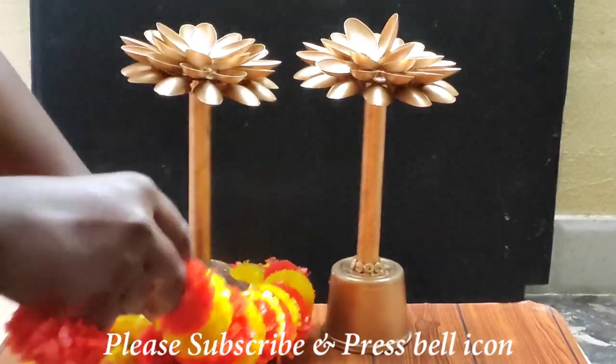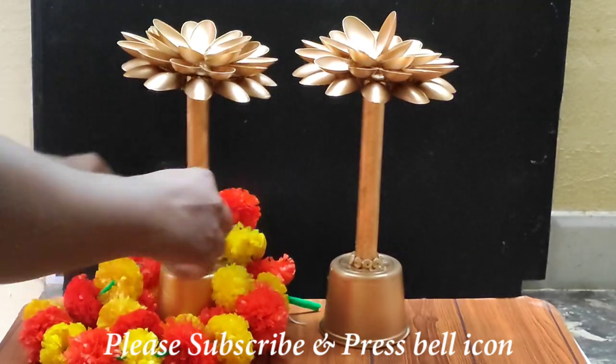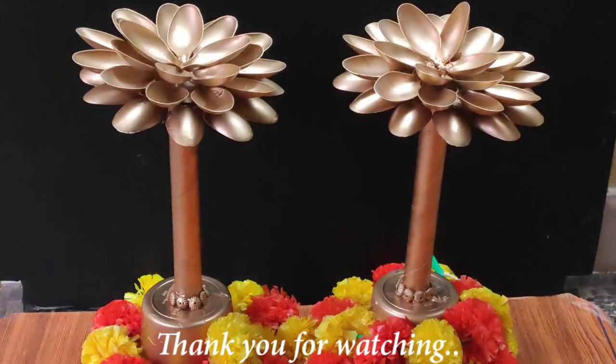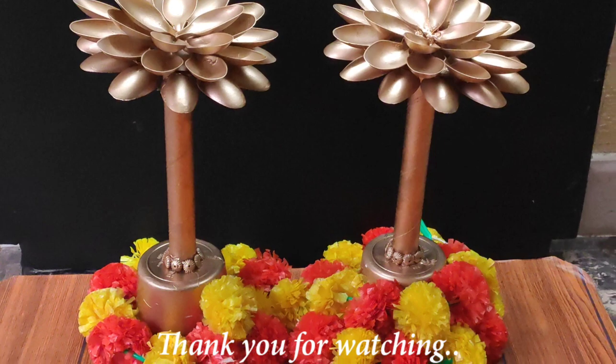Please comment on this video, like and share with family and friends. Please like and subscribe. Thank you for watching.